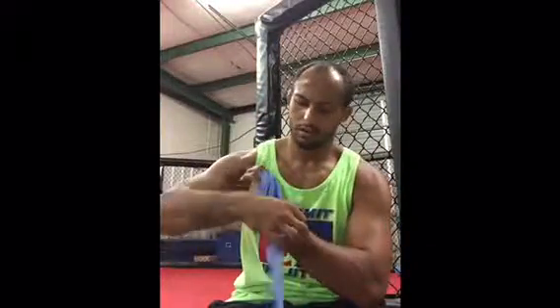Loop it back around. Then around the middle finger, take it back around to the same side, away from the thumb. Then around the pointer finger.